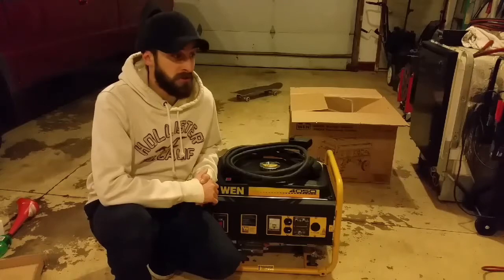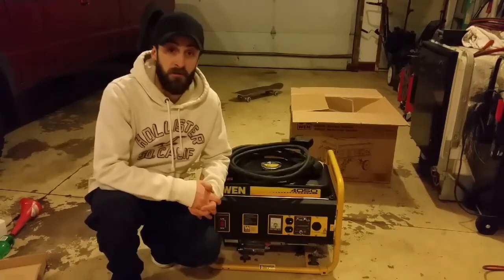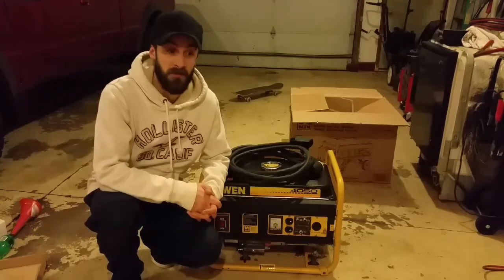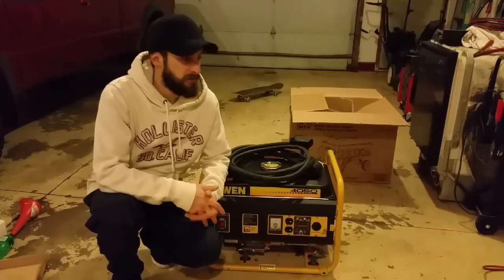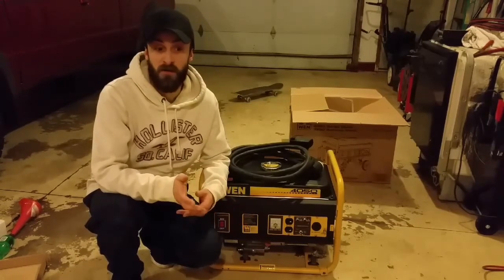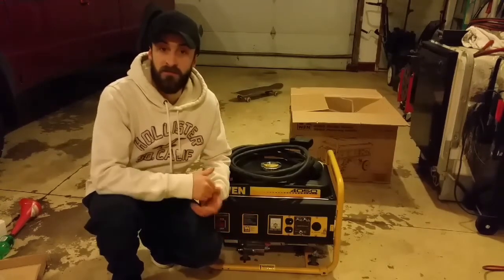If you're ever in that situation and you need to run a refrigerator, a freezer, or it's wintertime and you need to run a furnace — or a sump pump, like me. It's not always the first thing on your mind, but you might not think about the sump pump that's keeping your basement from flooding. If you have a nice finished basement and your power goes out, you might be worried about keeping the food cold, but not thinking about your basement filling up with water.